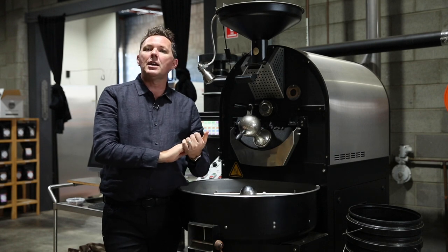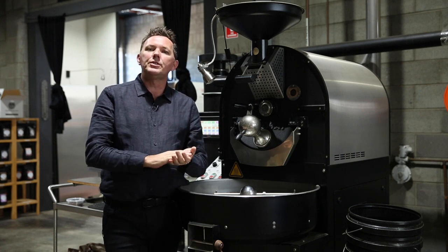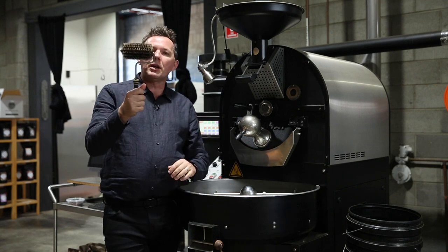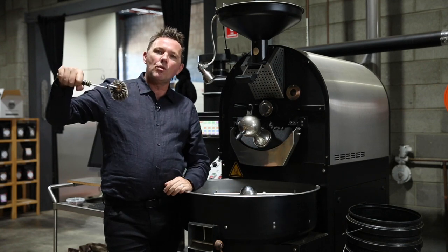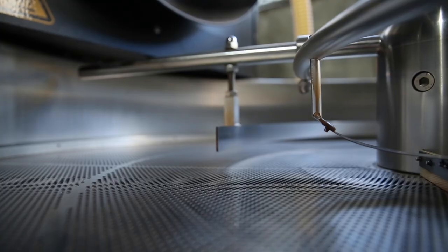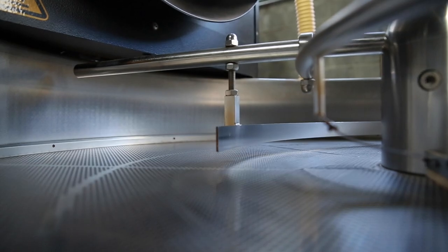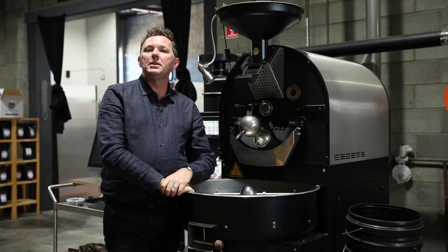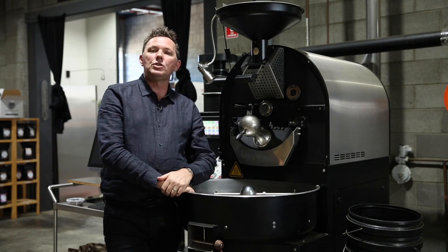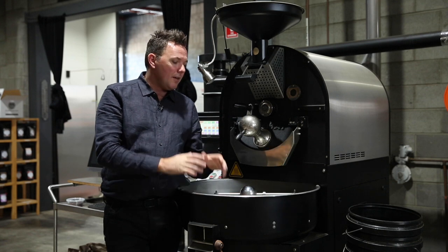Key things to take home: make sure throughout the course of your roasting day that you're maintaining and cleaning the roaster. A little roller brush — we've mentioned these before — just makes sure we keep the perforations nice and clean and free of debris. At the end of the day, wiping down the cooling tray with a microfiber cloth with some water ensures any residual oils and sugars that may be building up are removed.